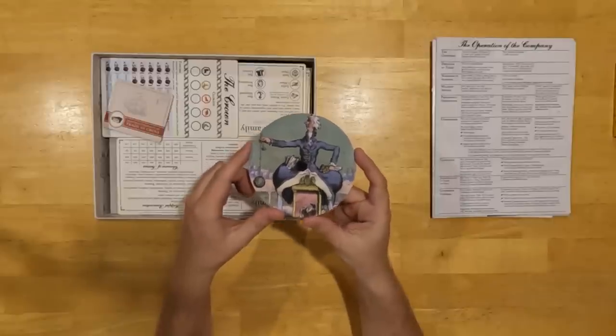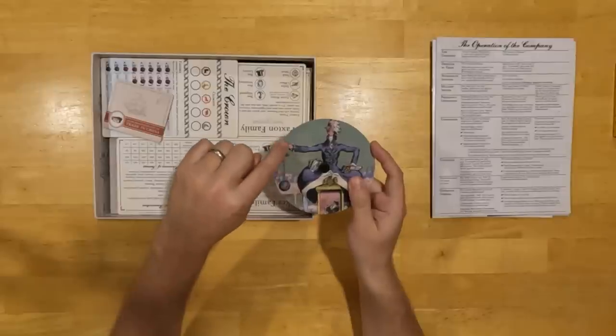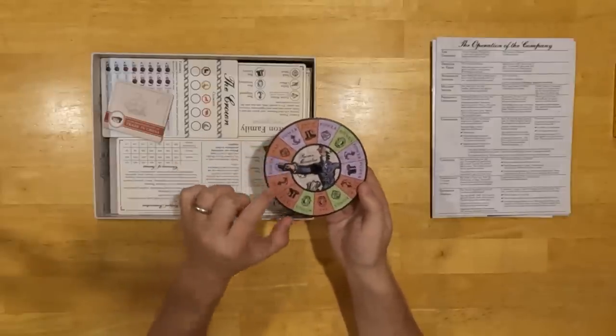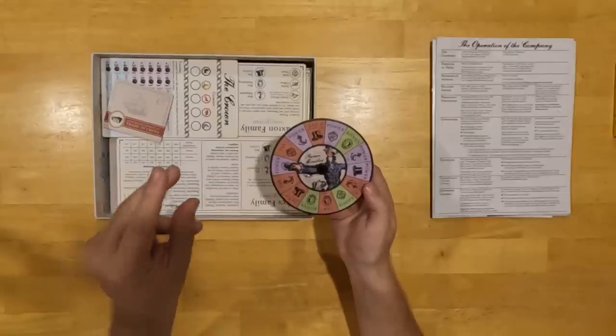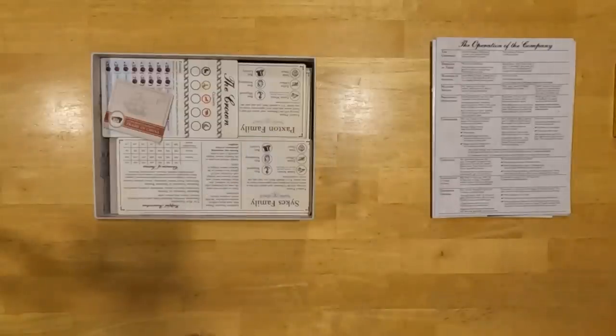One fun note: you'll notice his hand is holding the world on a string with a funny little spindle thing. I had to have Yannick, the game's artist, do a little Photoshop magic to tilt his hand and make it look like he's pointing with it, which is how I needed him in this composition.